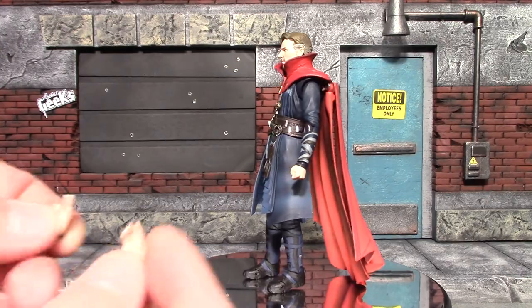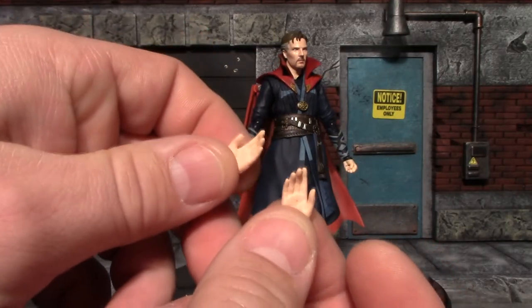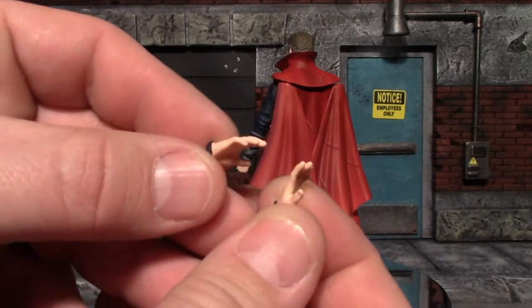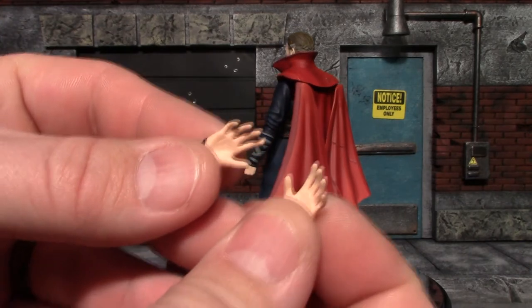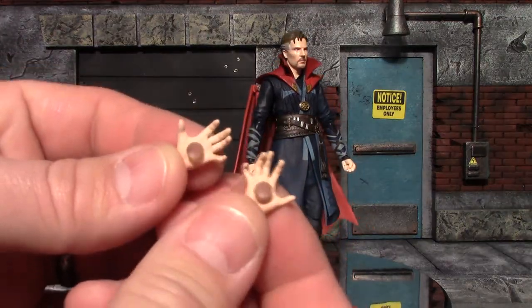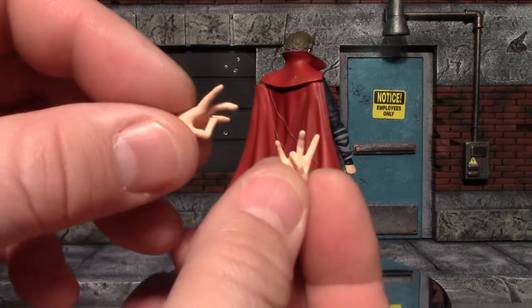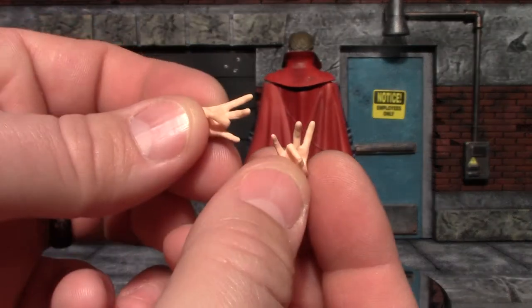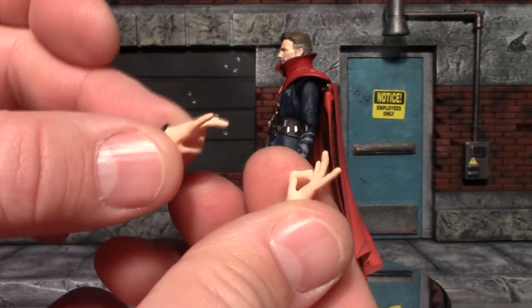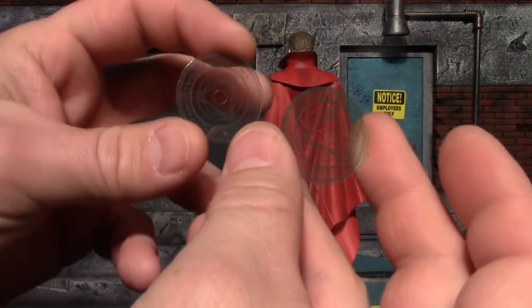On to the hands — I'm all for getting extra hands but he has fisted hands on him already. You have these mostly open palm hands, you have these 'threw a baseball' hands, you have these hands which are slightly different than the last ones, and then the ones that count: these have a peg in the palm to hold the magic effects, and you have these ones where you can peg the magic effects in on the wrist. I like these hands. For my money they could have cut out probably two or three sets of hands.